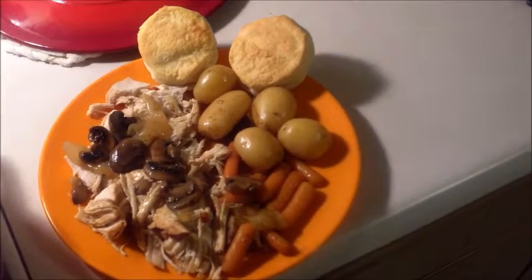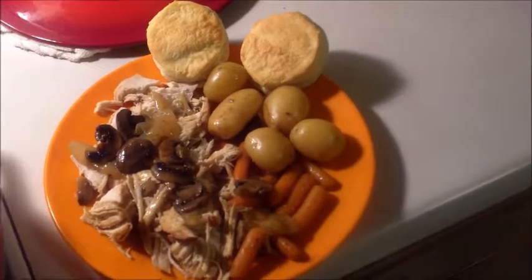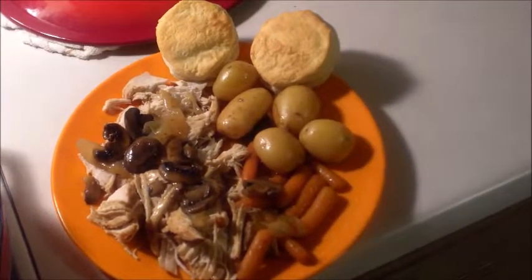One of these days I'll show you — I got a two-ingredient biscuit recipe I can make. Only takes two ingredients. One of these days I'll show you how to do that. And there you go, enjoy!